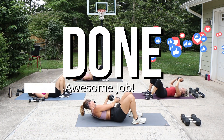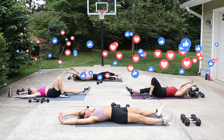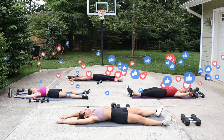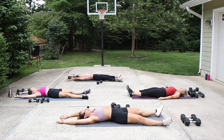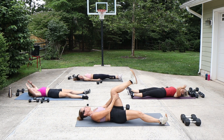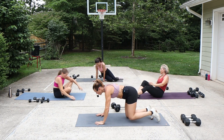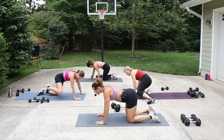And relax — weight is down, legs reach, arms reach. Take a deep breath here. Arms come by the side, we're going to flip onto all fours. Just give me cat and cow, so rounding the back. Pay attention to the spine here.